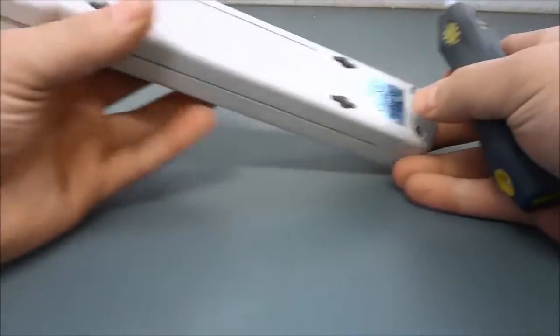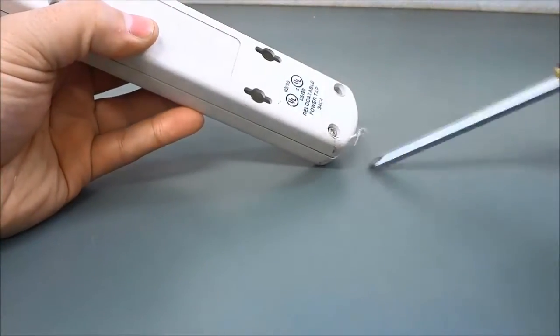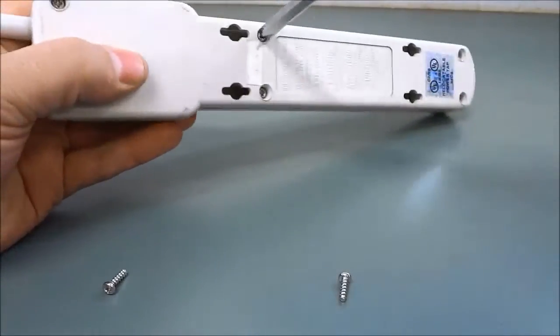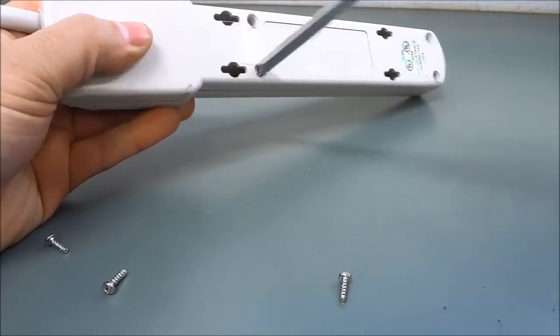I've taken the liberty of loosening the screws already so I'm just going to remove them completely right now. I loosened them before the video so I wouldn't have to waste a lot of time loosening them during the video.